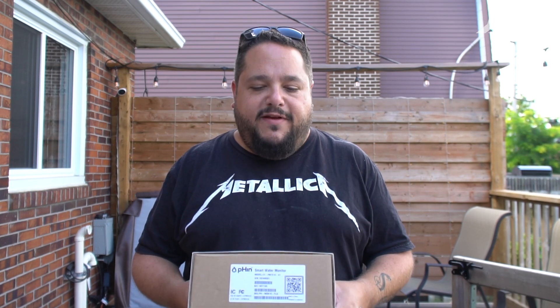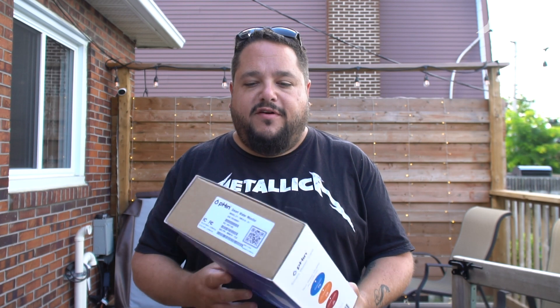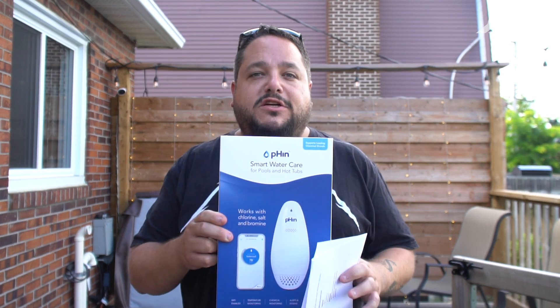Hey guys, welcome back to another Your Tech Report video. Today we're talking about a very cool device that was sent to me — full disclosure — it is Phin, the smart water sensor.